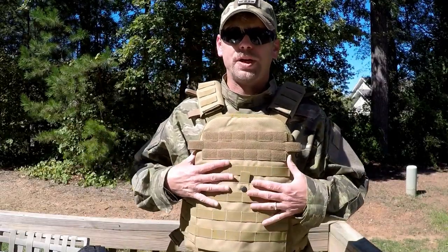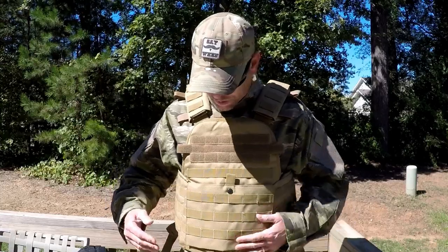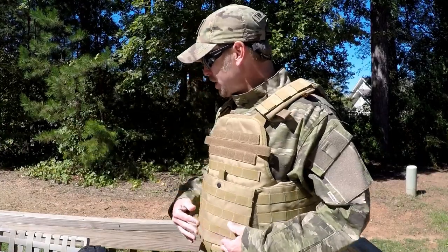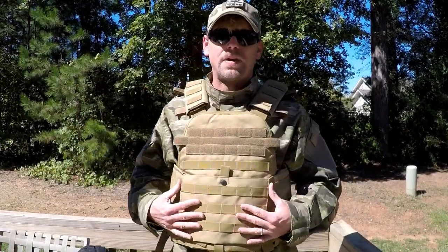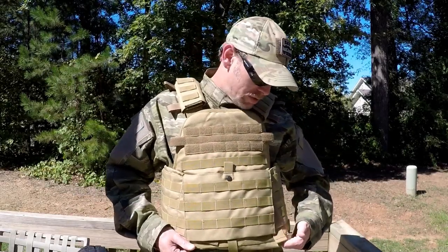Unfortunately, I don't have any actual plates to put in to show what it looks like with those in, because plates are really expensive. But at least you're going to get the idea of how to load these things out and which may be better for you, so stay tuned.